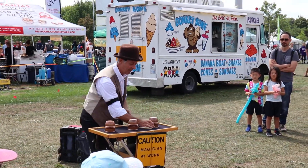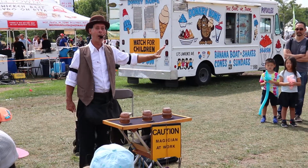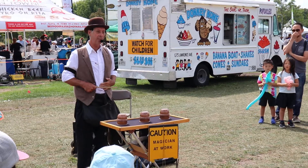Cup number three, ball number three, watch kids. As I blow on the ball — I'll get him later. He'll reappear in nine hours.